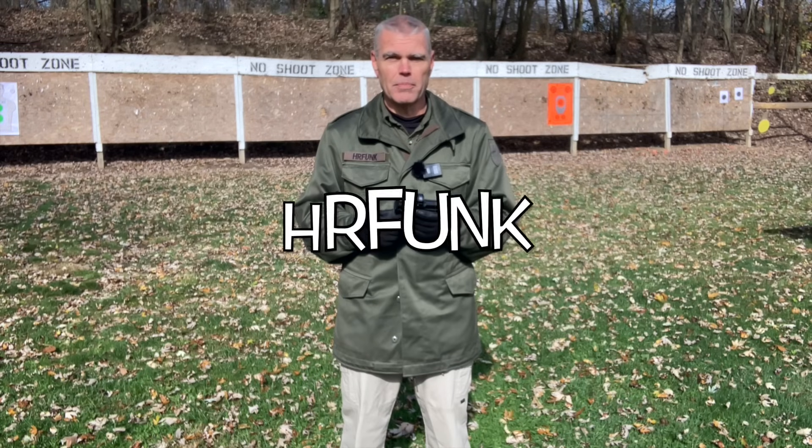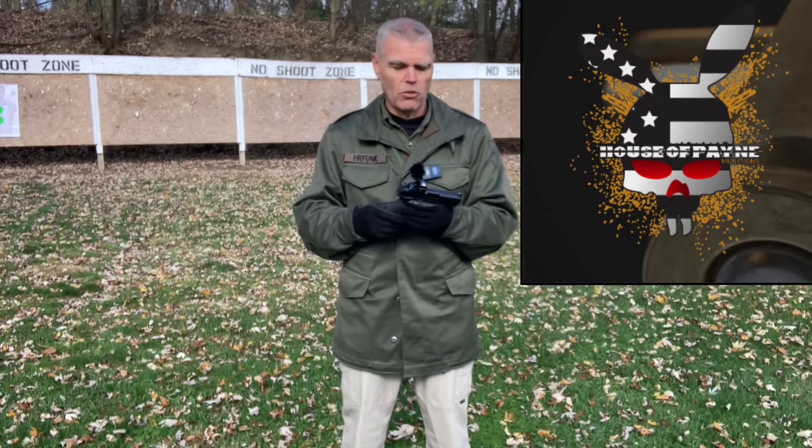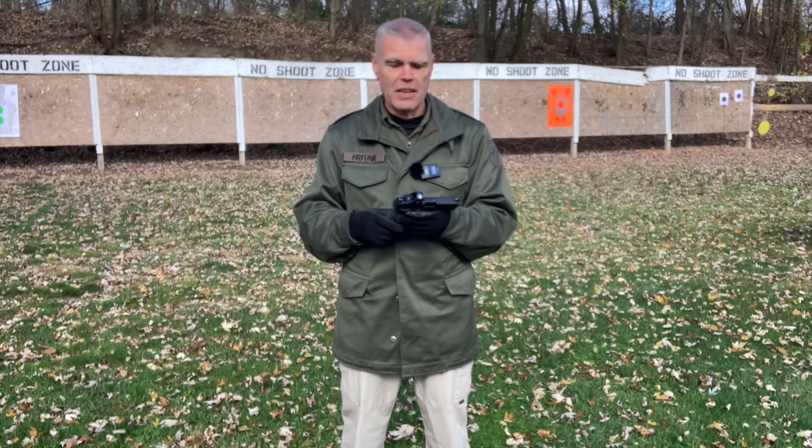That's my review for today. I hope you enjoyed it. If you have any questions or comments, as always, make sure you forward those to me. If you purchase anything from OpticsPlanet, be sure to use my discount code — it's good for 7% off your purchase. Also, thank you to House of Pain Armament and Munitions for supplying me with this handgun for the review and for providing the ammunition used during this video. If you go to House of Pain, you can use my discount code HRFunk10, and that'll save you 10% on your purchase.